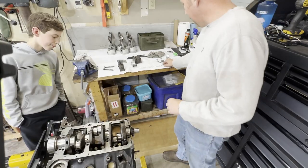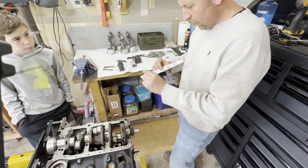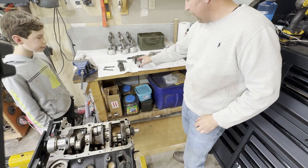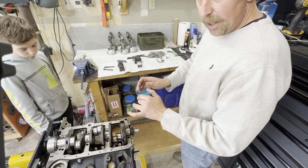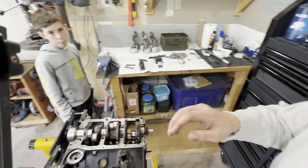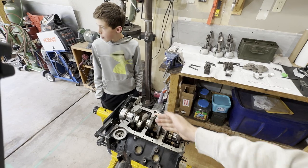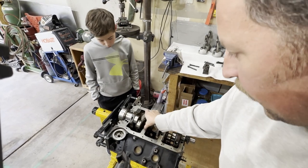Now let's get ourselves set up and start checking clearances with the plastic gauge. I'm going to go with red plastic gauge, trim a little snippet, and set it on each of the journals right on top. Then I'll put the bearings inside the caps and start sliding them down and getting them snapped into place. Paying close attention to make sure those main caps snap down inside these ridges — I've seen guys break a block or a main cap by not having it step down into these little steps.